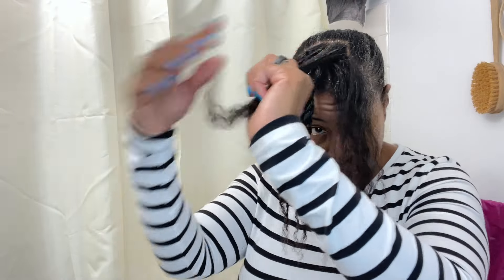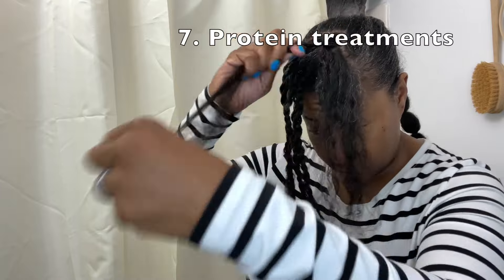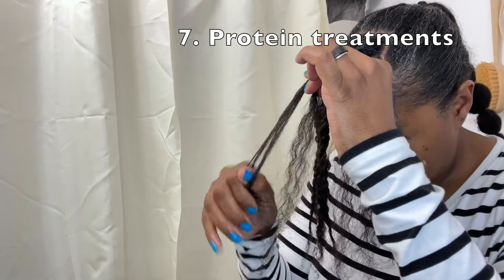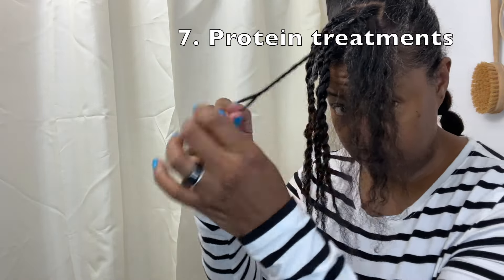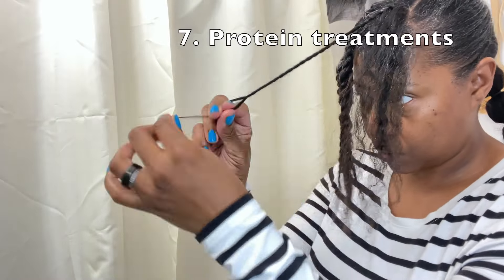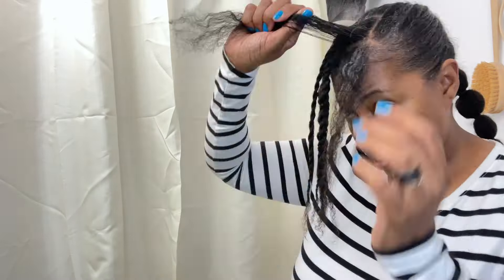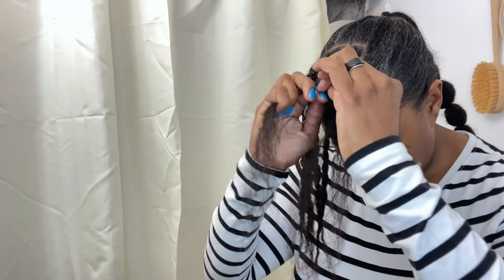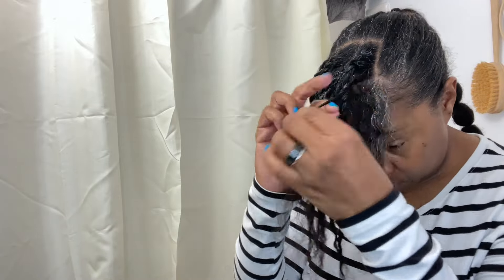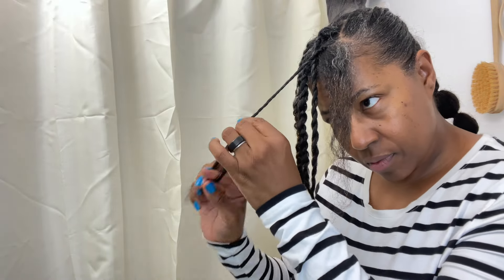Tip seven may be a bit controversial for some, but I'm still a heavy advocate of the use of protein in fine hair regardless of porosity. I know you've heard that if you have low porosity hair, you don't really need protein as much. But I have found that, having mostly low porosity hair myself, due to my hair's fragile nature, I still need to regularly give my hair small doses of protein. Do with this tip as you wish — I find that it is working for me.